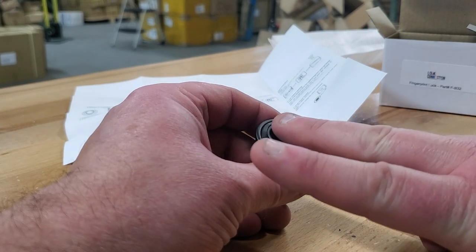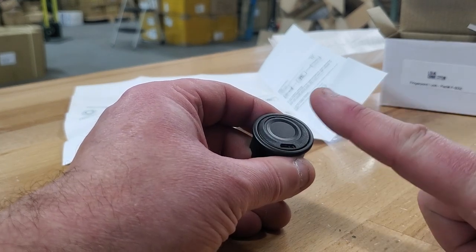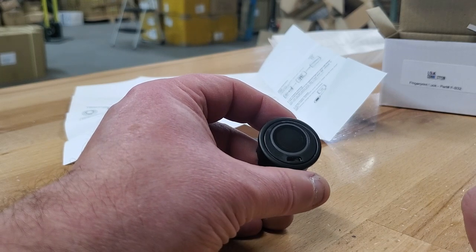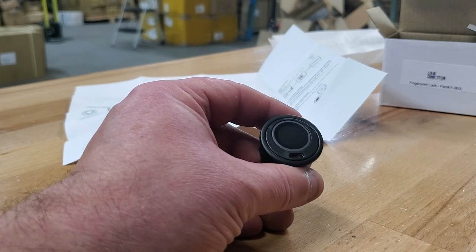Now the only print that's going to work is going to be this one. That's how you add the first print.